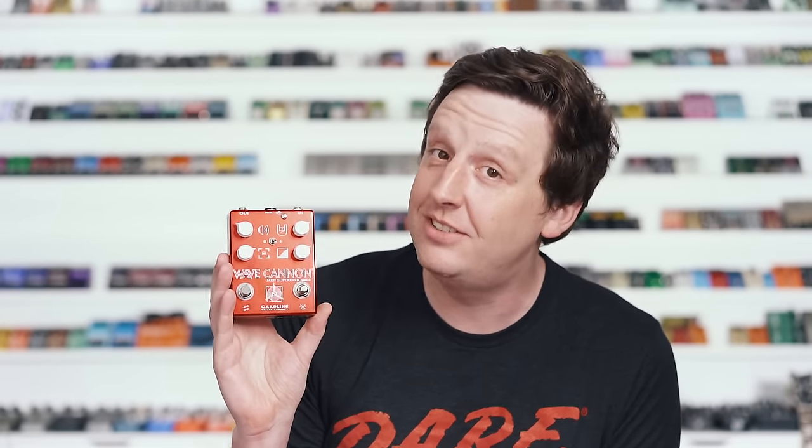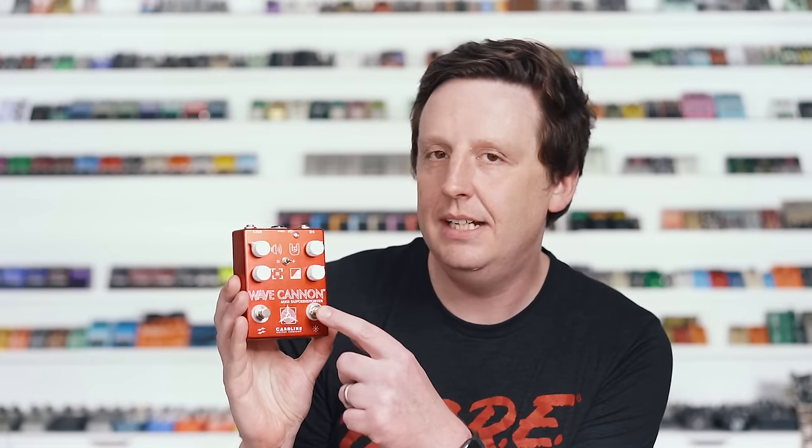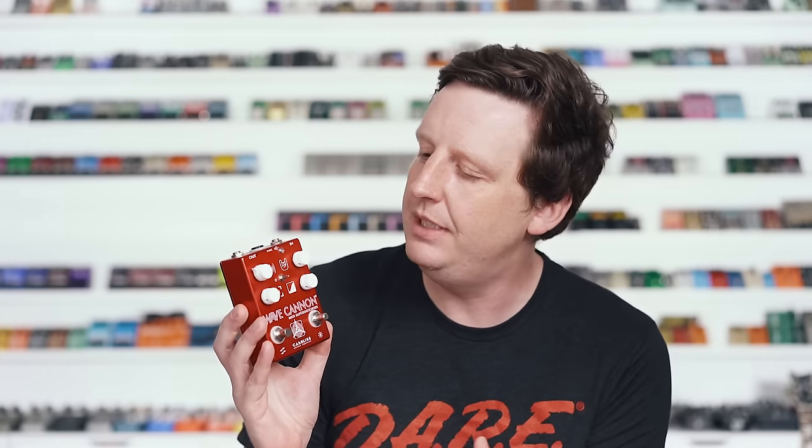The Caroline Guitar Company's Wave Cannon MK2 Super Distorter. This is a really, really fantastic medium to high gain distortion pedal. You have the chaos switch here which sends it into feedback — I'll show that off at the end of the riff. I like this pedal. I love that you have to feel it out because the knobs don't really tell you what they do, and there's really not a bad sound in it so you can't go wrong.